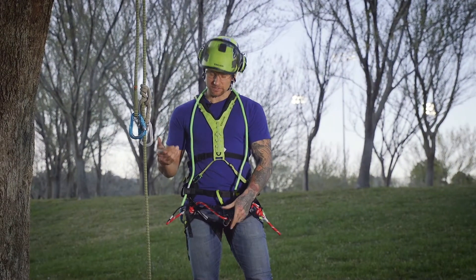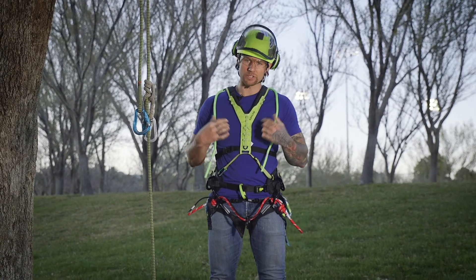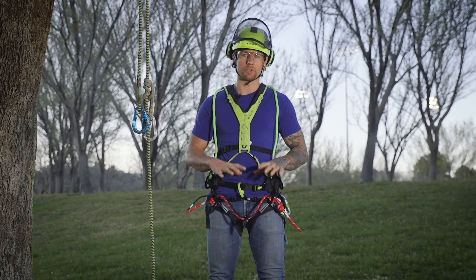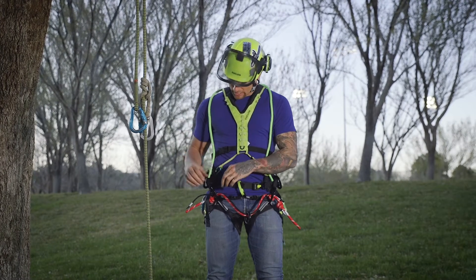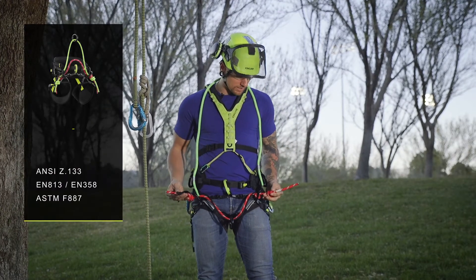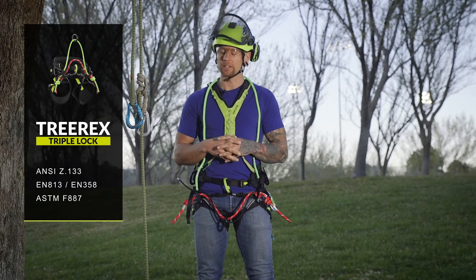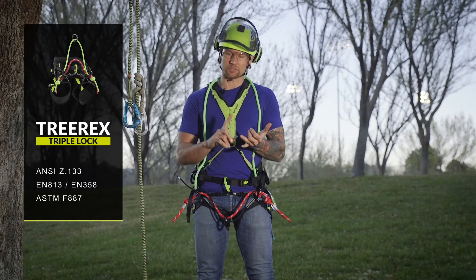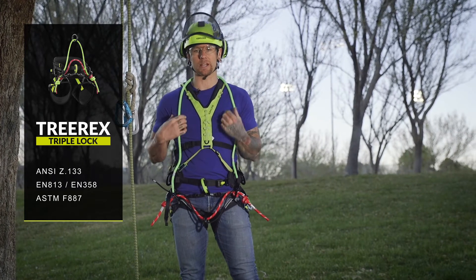Last but not least, removing the aramid entirely and running two bridges as a full backup with no adjustability is still perfectly fine. Personally, I prefer running the bridge through the oval slot, doing twin double fisherman's on each side, and then simply running the bridge just like that. You've got redundancy, you've got super high strength, and you have the ability to run two separate systems.